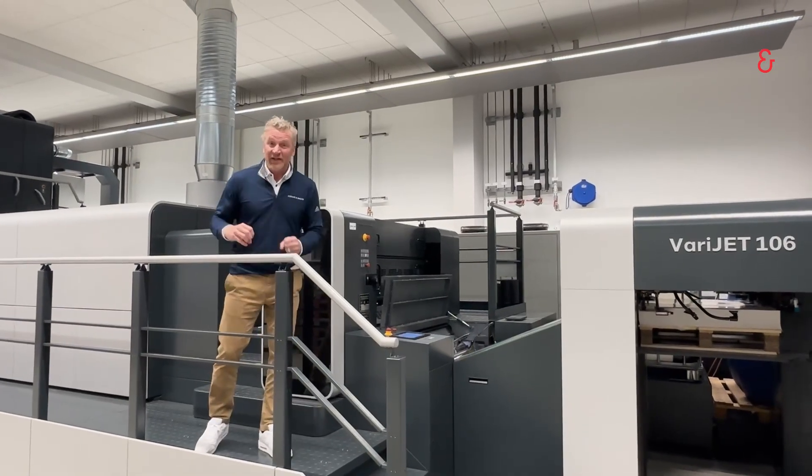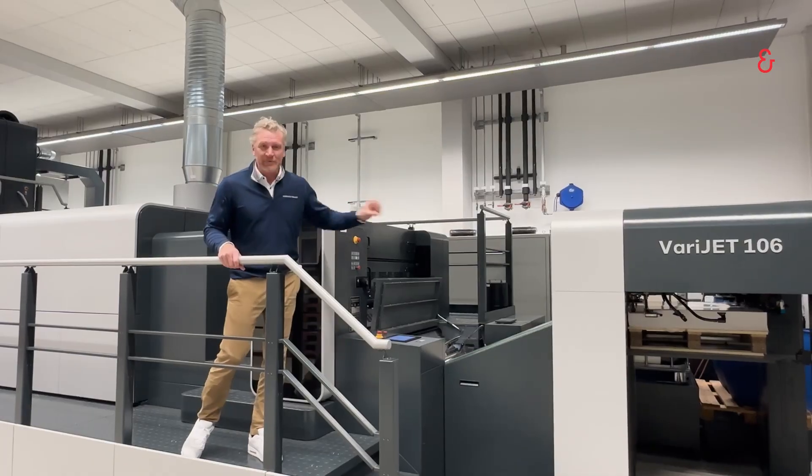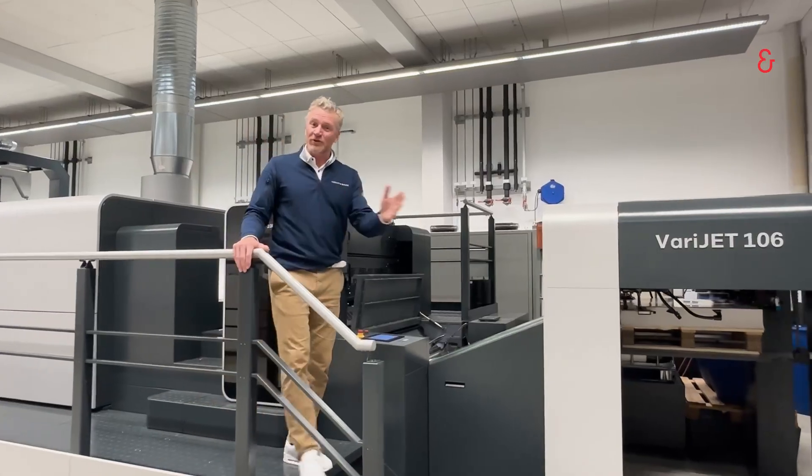We encourage you to come to our brand new digital print center, where we can test and demonstrate your files on the VeriJet 106. So let me take this moment to walk you through the machine.